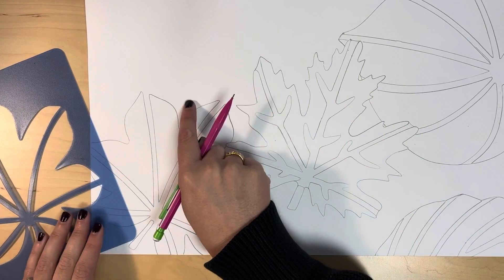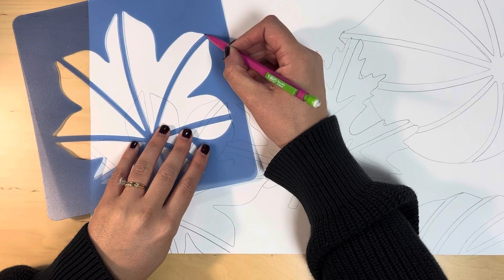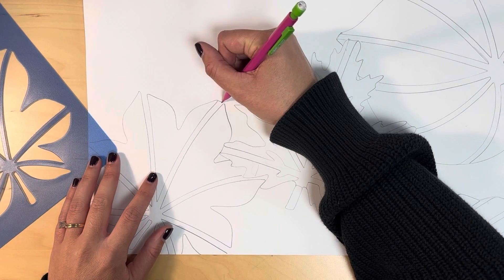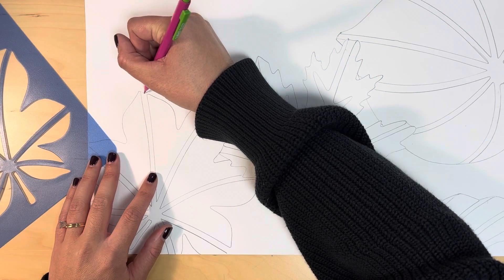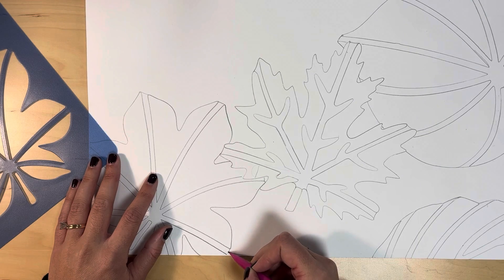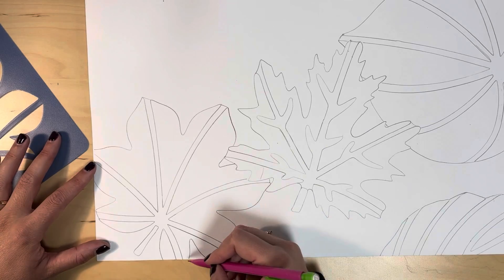Because of the design of the leaf stencils, you will need to connect some of the shapes on your own after you trace the stencil. See in this leaf, the sections of the leaf are not connected. So I'm going to connect the sections by drawing a small line to finish the leaf shape. Make sure that you do this — it will help you when we outline and add color later.